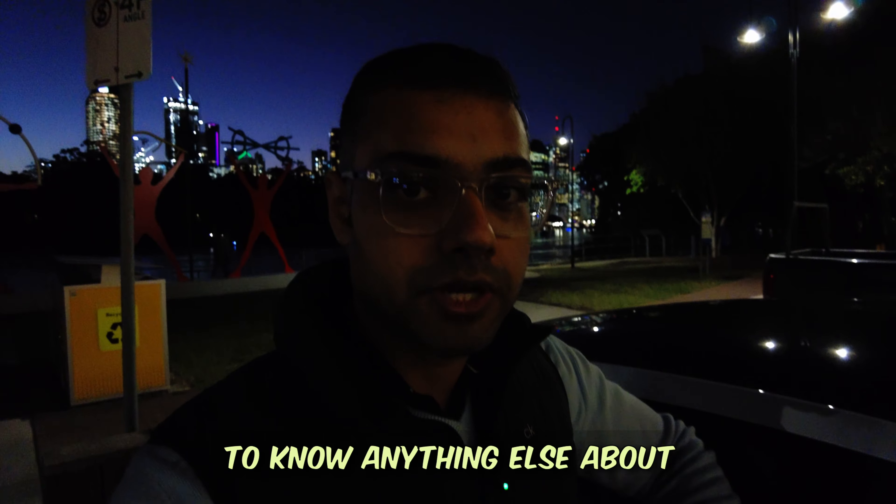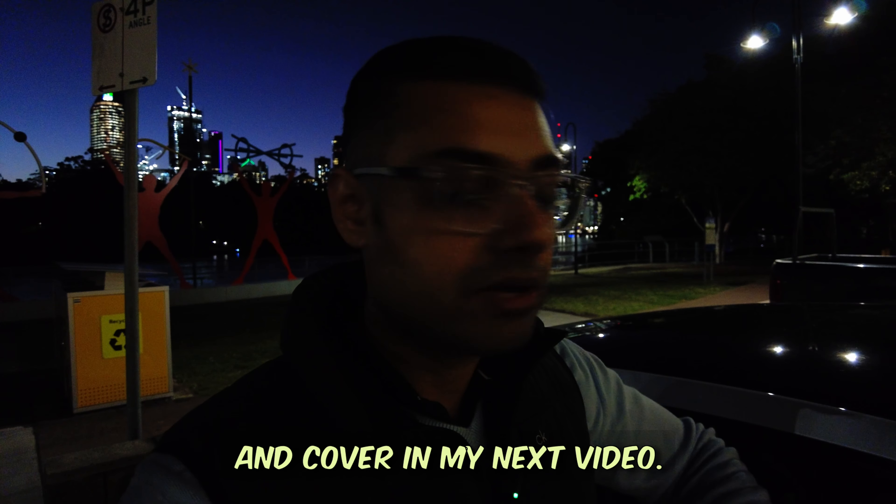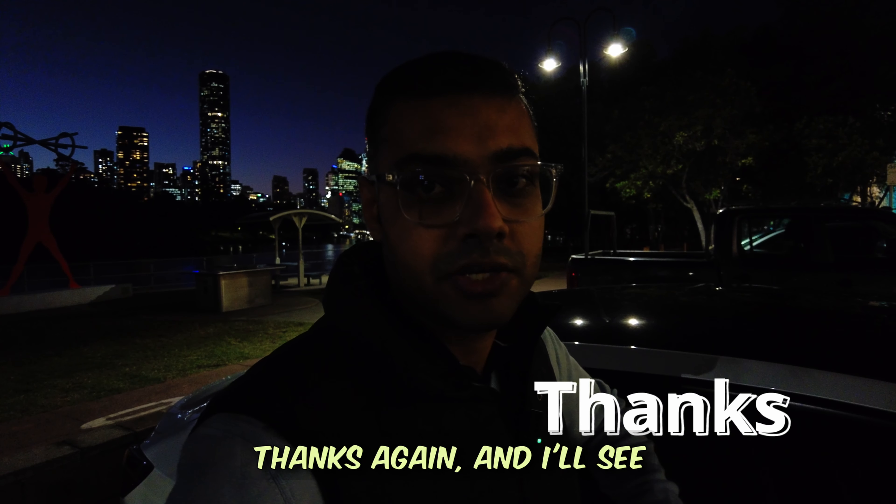That's it for today's video. Let me know if you want to know anything else about Teslas or any other features you'd like me to explore and cover in my next video. Thanks again and I'll see you in the next one.